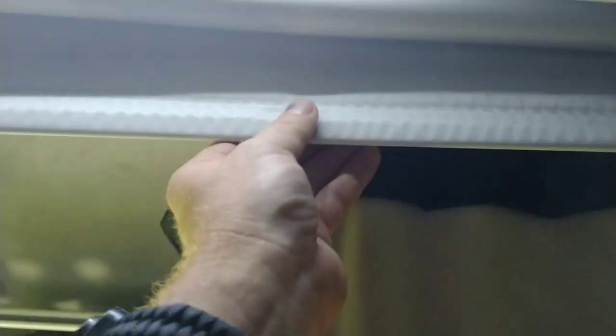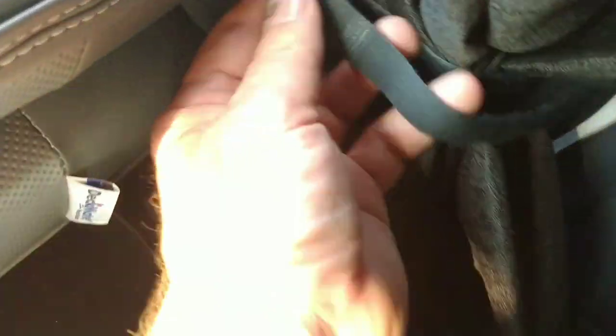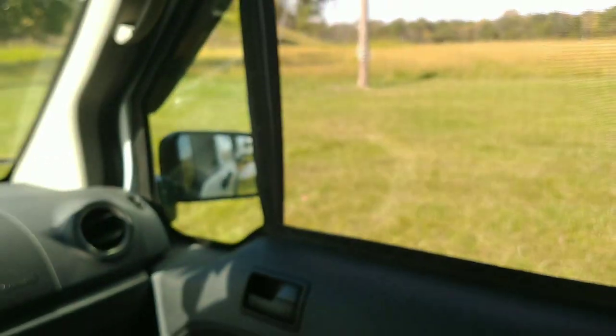Whenever I'm not watching movies, this simple window shade just folds back up into place. These curtains just slide back and I strap it back with a Velcro strap that just hooks right here — that way if I've got my window down, it's not flopping in the breeze.